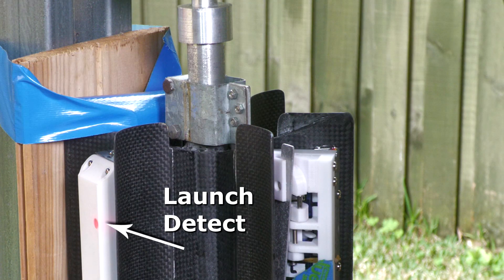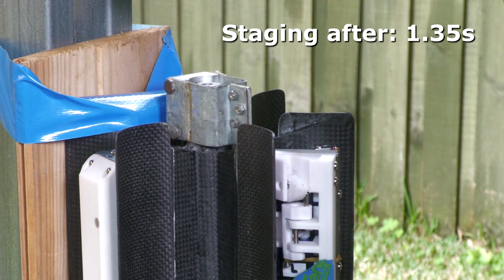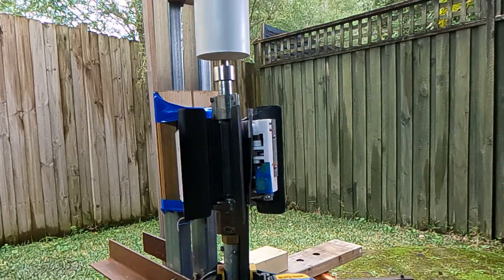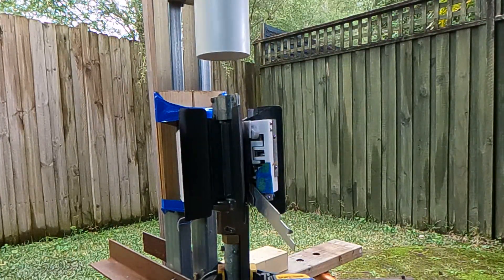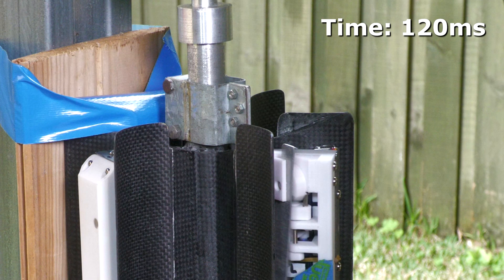Now let's have a look at the timing. From launch detect to staging it's 1.35 seconds. From the time the servo is commanded to the time it releases the sustainer is only about 160 milliseconds, which is really good in terms of response.